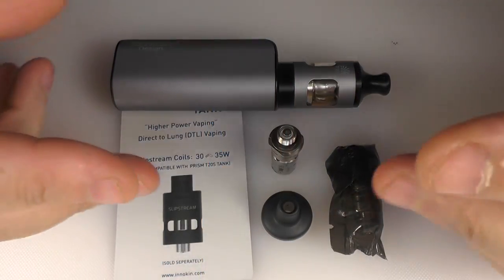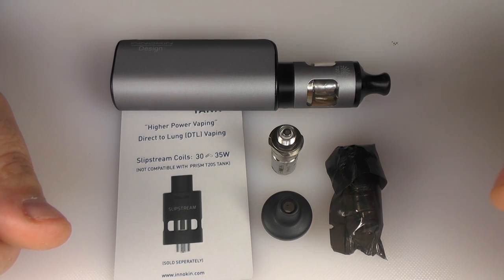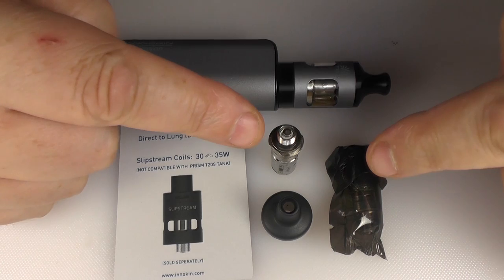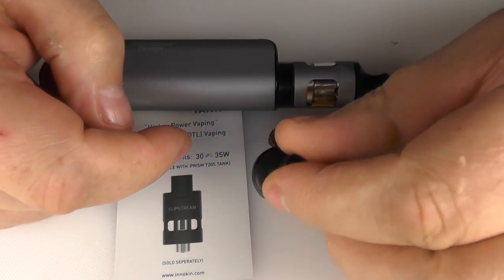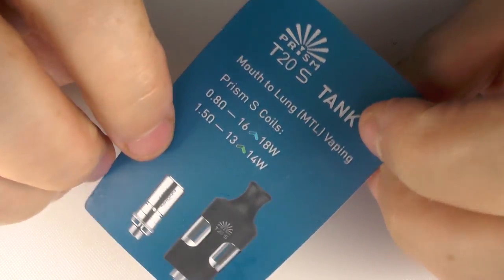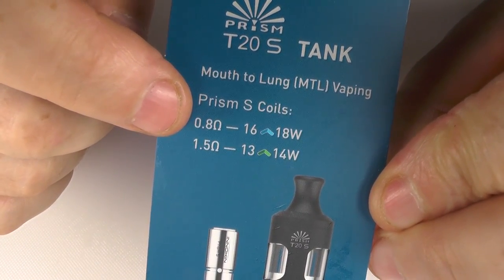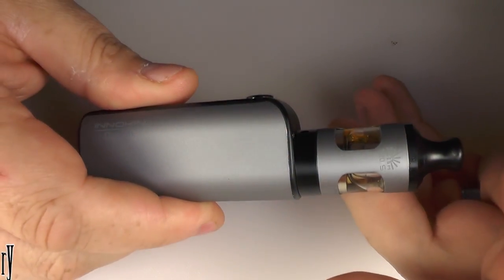On the other side you'll find this collection of parts that I'm already vaping away with. We have two coils — a 1.5 and a 0.8 ohm — and another top cap as well. Another card gives you the recommended wattage ranges for each of the coils. And then we have the mod.